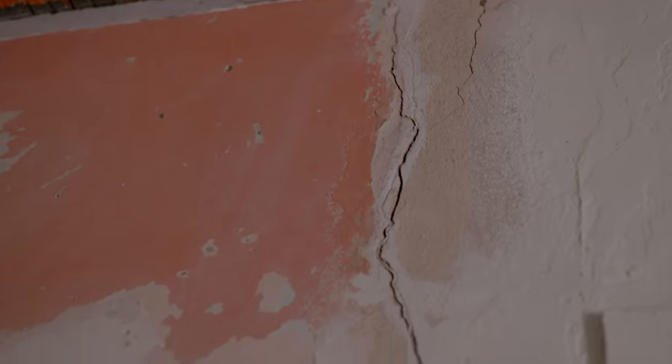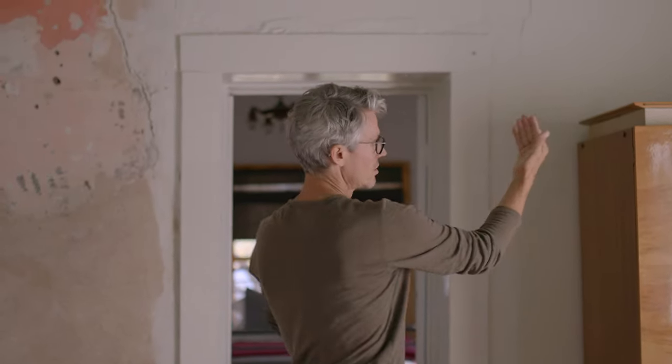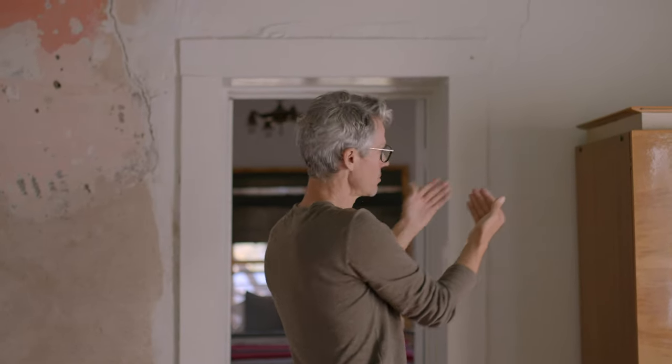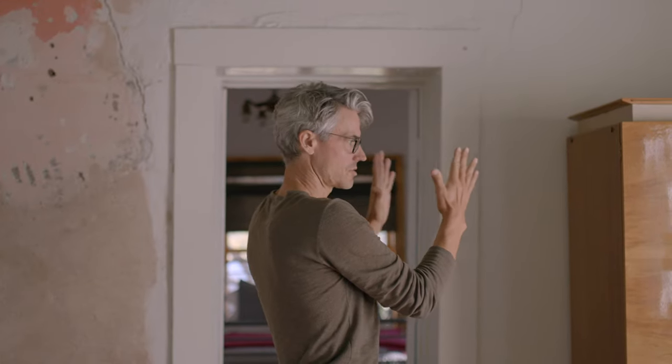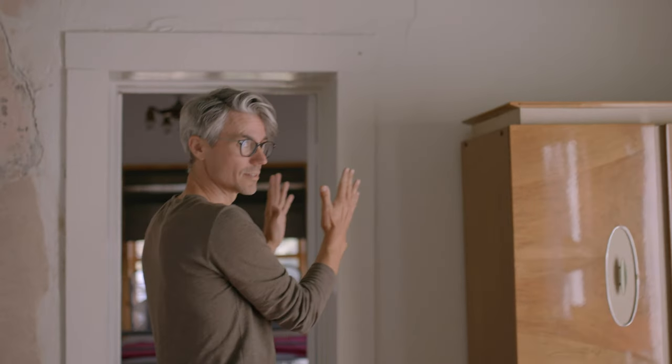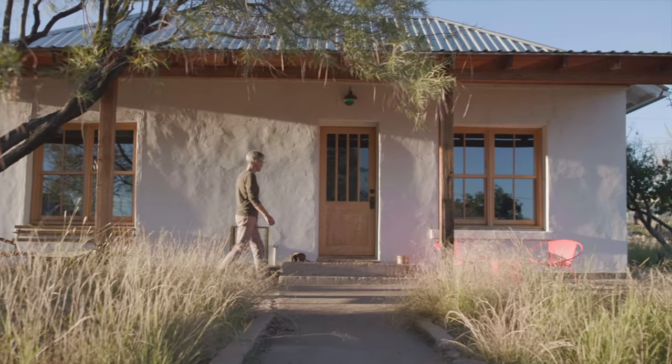The cracks are not totally untypical of an adobe, but it's not great. What we're going to do is do an addition on the house. We're just going to pin this corner here and pin the other corner of the house, so it's just going to squeeze the walls together. It's not going to push them back to be correct — it's just going to hold them where they are. Literally, there's no foundation in this house. It's mud brick on dirt.